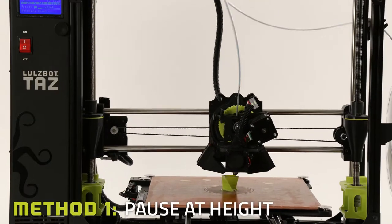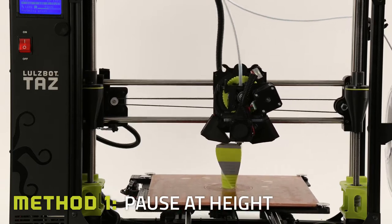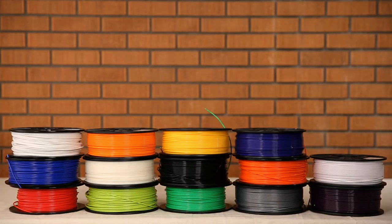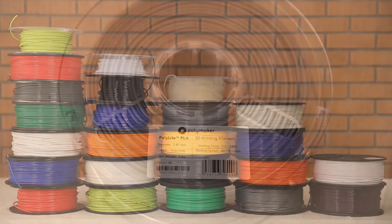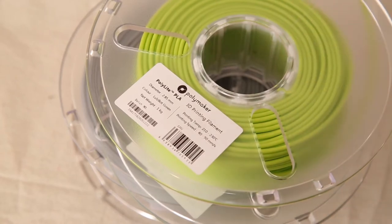The Pause at Height method is preferred for achieving precision accuracy and repeatability. Before beginning, it's important to remember that print settings often vary dramatically between filaments. For this reason, we suggest using the same polymer and manufacturer for the entirety of the print.